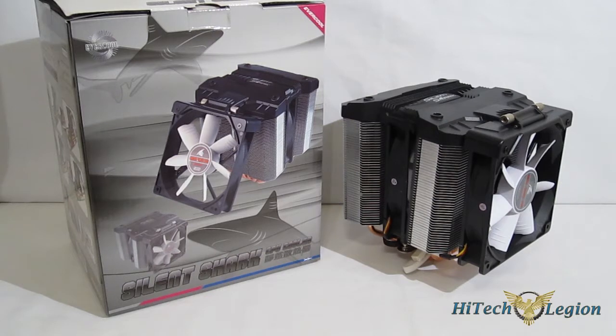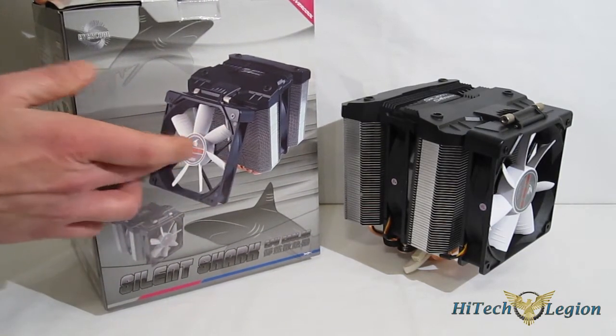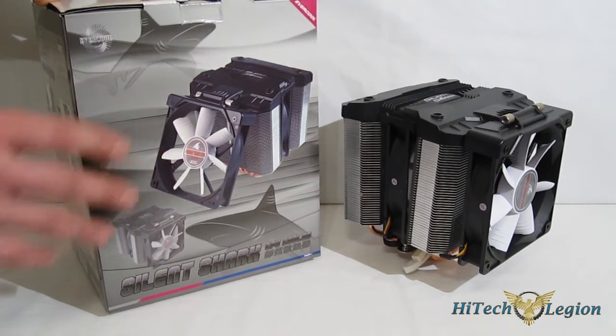This is George from iTechLegion. Today we're going to be taking a look at a new piece from Evercool, the Silent Shark Dual Tower CPU Cooler. The Silent Shark is named so because of the Silent Shark fan, which is on the front of the cooler and is able to be tilted to get more air to your VRM and existing components.